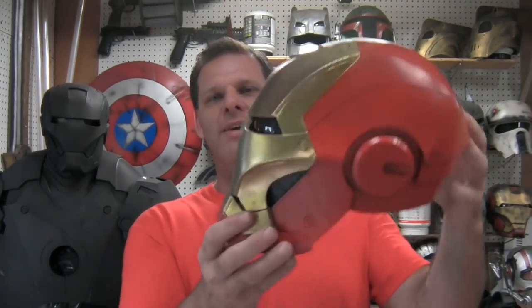Hey guys, welcome to Raw Customs. I'm your host Patrick Rapolo, and on this episode I'll be showing you how to make the Mark III Iron Man helmet. I do have templates available as well as a kit — you can find links to each of those in the description area below. For now let's check out the kit real quick.